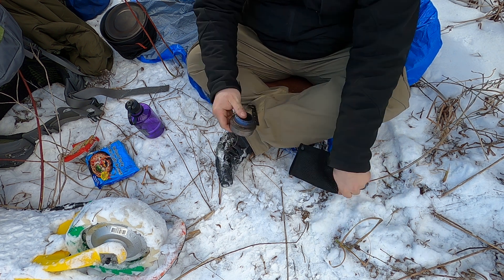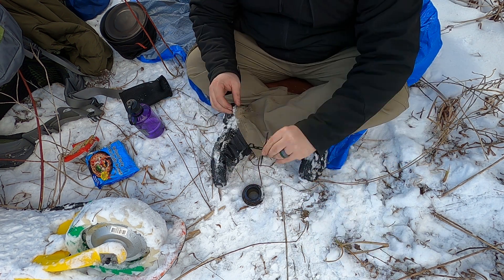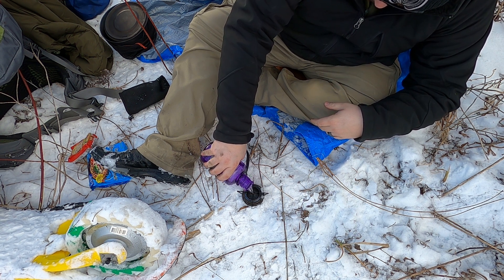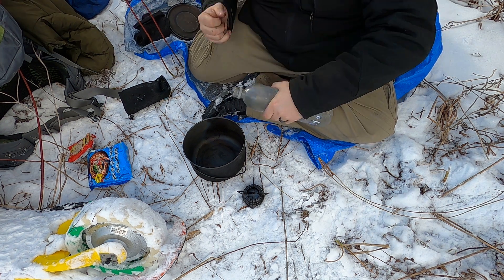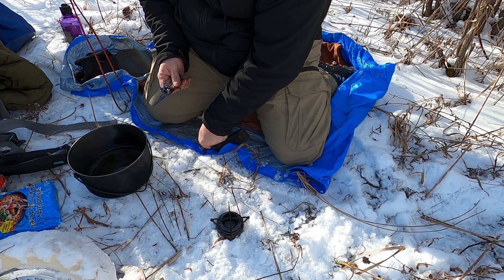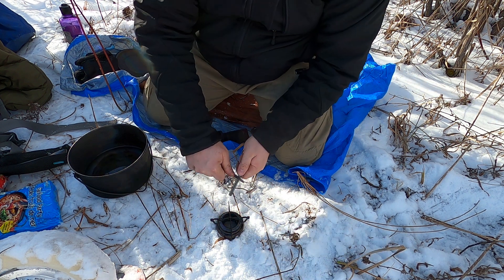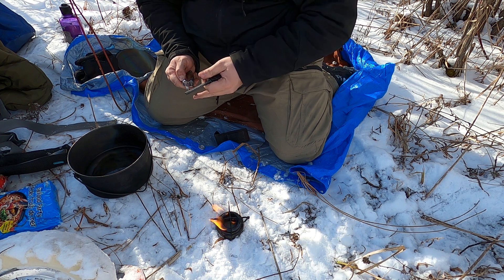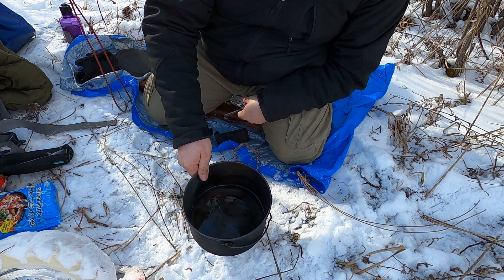My little setup involves a small titanium alcohol stove — get it nice and stable, put the thing on, and put the fuel in. Then we get the cook pot, pre-fill it with some water, and now we light this baby with a ferro rod. There we go — that'll take a second; the wind's blowing against me. I probably shouldn't be breathing in the fumes. This is a very large pot, not appropriately sized for this, so we have to be very careful.